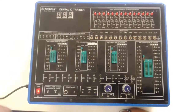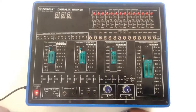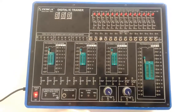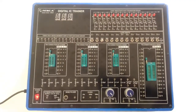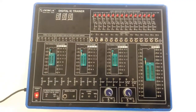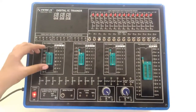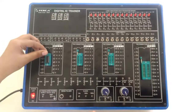Coming on to the experimental procedure of the Digital IC Trainer. Firstly I will show you how to perform the different logic gates on this trainer. For this purpose I am taking the NAND gate IC, that is the 7400 IC. Insert the IC in the IC base — open the IC base, insert the IC like this. The notch cut is on the upper side.